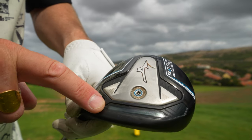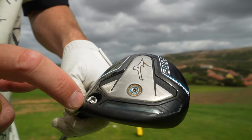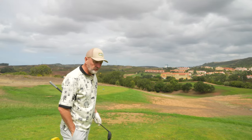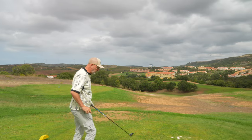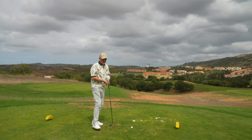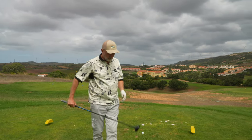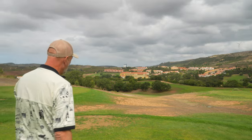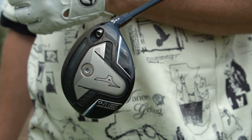Just behind the club face there's a piece of stainless steel encased in TPU — it's the Core Tech Chamber that Mizuno called the missing piece in a previous model release. They've kept it in these, and what it does is shift weight forward, all pushing towards that low-spin model. It's very effective. What it also does is make this model sound fantastic off the club face — they've got it absolutely spot on. Nothing sounds like a Mizuno iron, but right now in their driver and fairway models they've really nailed it.